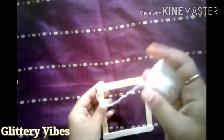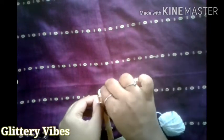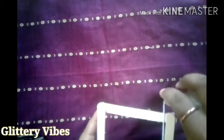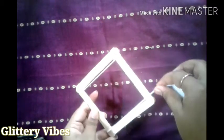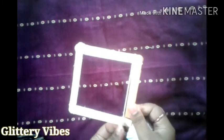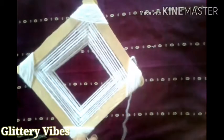Then we'll just start covering up the square with the help of wool as shown in the video. Make sure the rounds are not too tight or too loose, and start covering up all the way around the sticks. After a few rounds, this is how it will look.